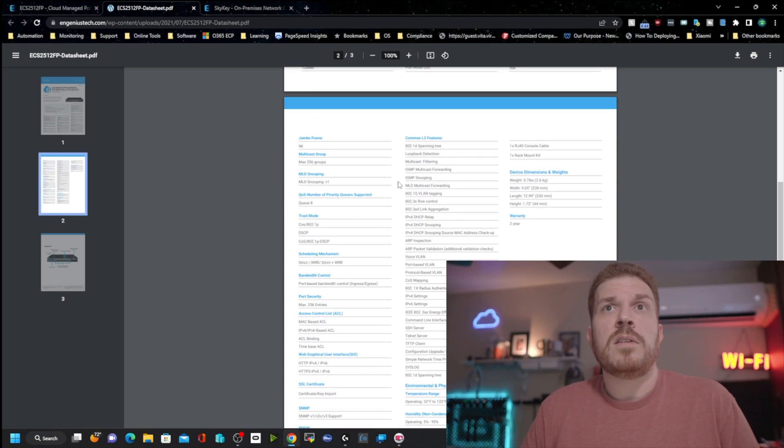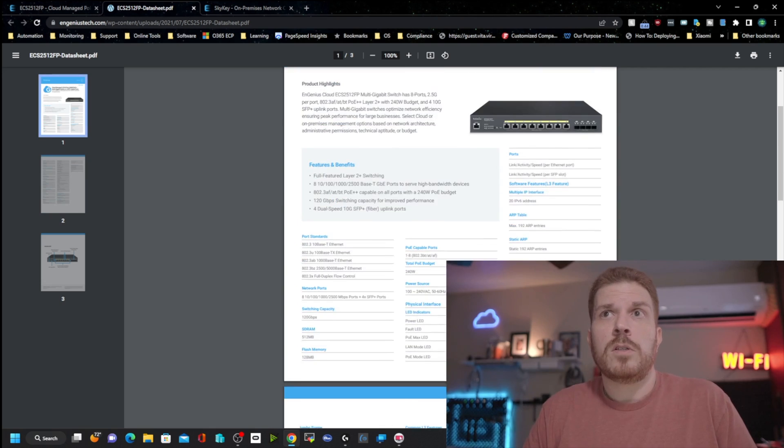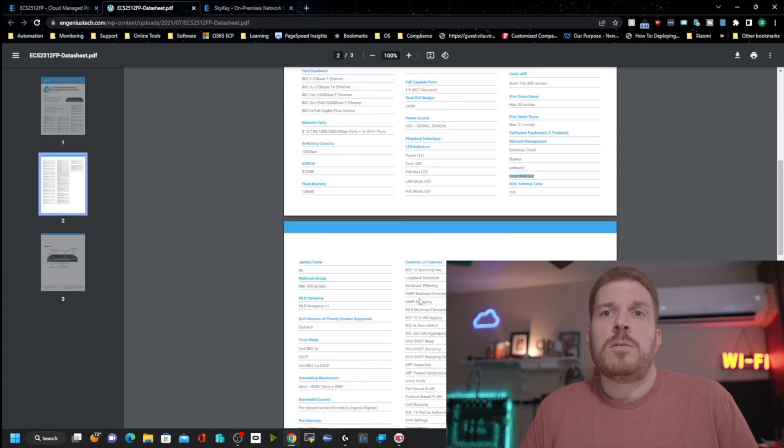Scrolling down there are quite a few L2 features because this is a Layer 2 plus switch — not quite Layer 3, but offering a bit more than a standard Layer 2, so they call it Layer 2 plus.